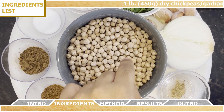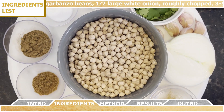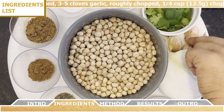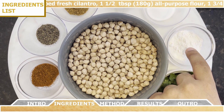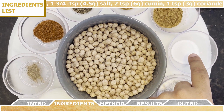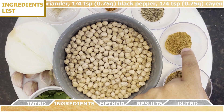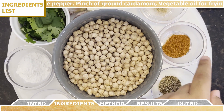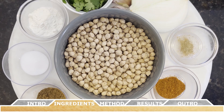For the ingredients you're going to need a pound of dry chickpeas or garbanzo beans, half of a large white onion roughly chopped, three to five cloves of garlic roughly chopped, about a quarter cup of chopped fresh cilantro, one and a half tablespoons of all-purpose flour, one and three-fourths teaspoons of salt, two teaspoons of cumin, one teaspoon of coriander, a quarter teaspoon of black pepper, a quarter teaspoon of cayenne pepper, a large pinch of ground cardamom, and some vegetable oil for frying.